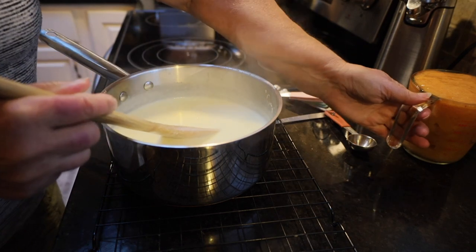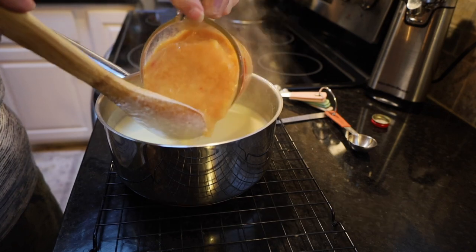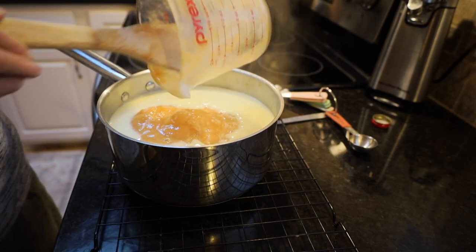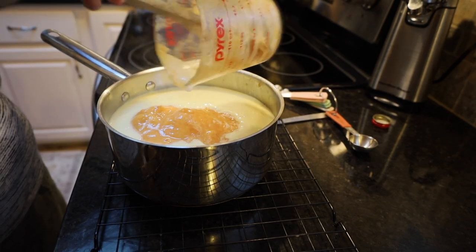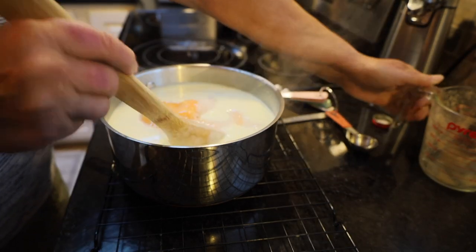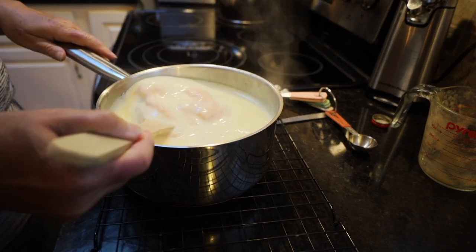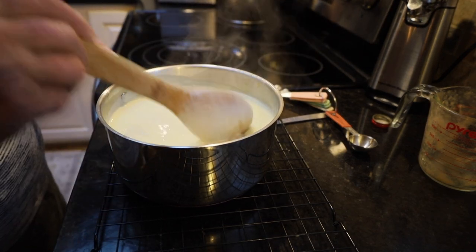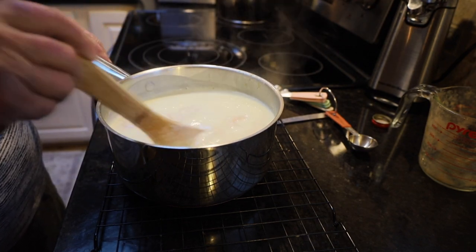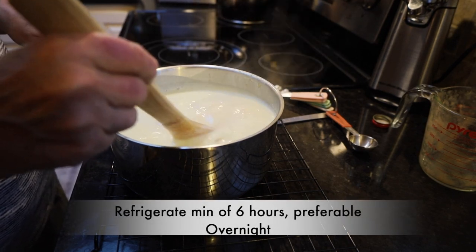Now we're going to add the two and a half cups of those pureed peaches. I'm going to stir that up until it's nice and smooth, and then we're going to let it sit until it's cooled enough to put it in the refrigerator. We'll leave it in the refrigerator up to six hours or overnight.